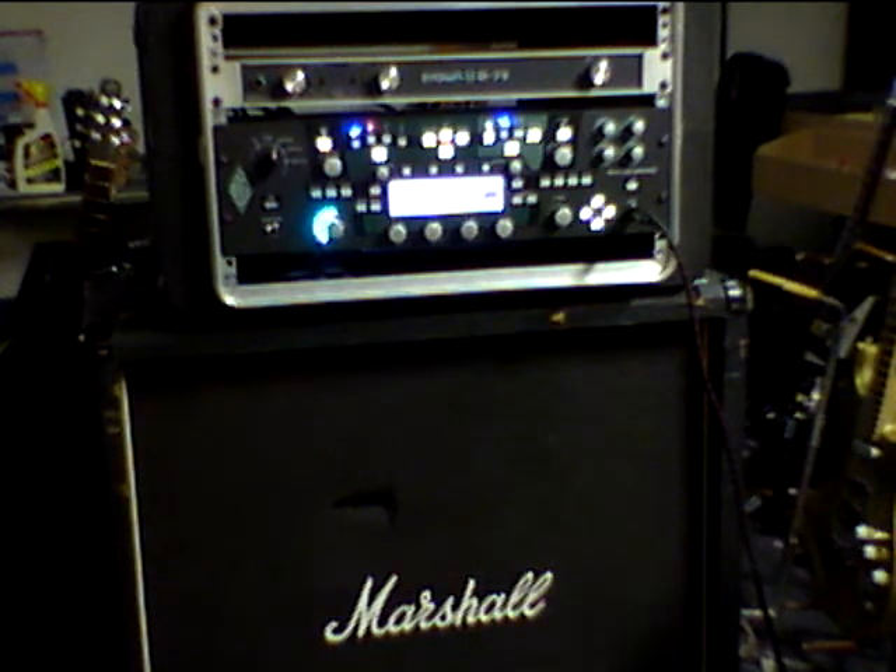I'll run you through some. There's over 200 — two to 300 profiles in here. Some bought, some just downloaded from their site, some that I've manufactured myself. This is one — just a plain old straight-up old style plexi sound, and we'll just run through some of it.